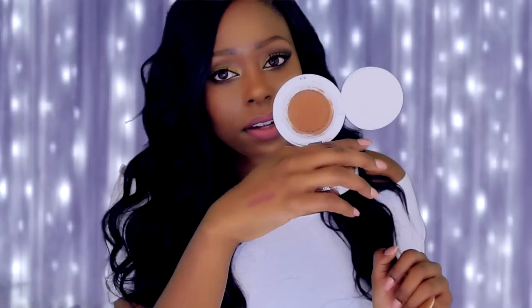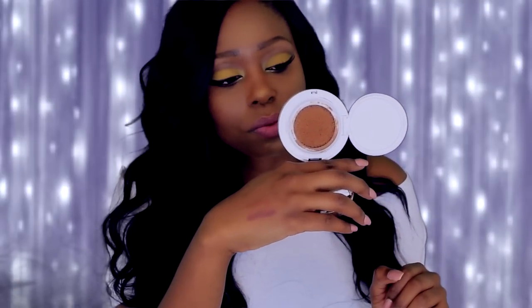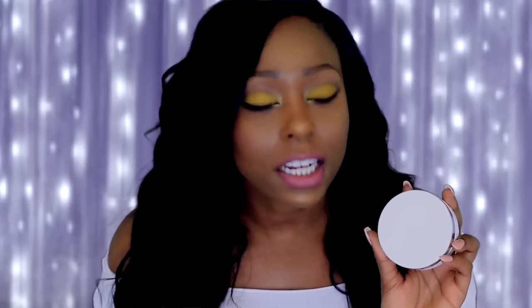Please don't mind my foundation sponge — I've been using it. Once you lift that off, this is how the product looks. I want to start with the concept: they were genius for coming up with this. I've always wanted to travel with my foundation but was afraid of breaking it or it spilling, so having it in a compact is perfect — you can throw it in your purse for touch-ups.